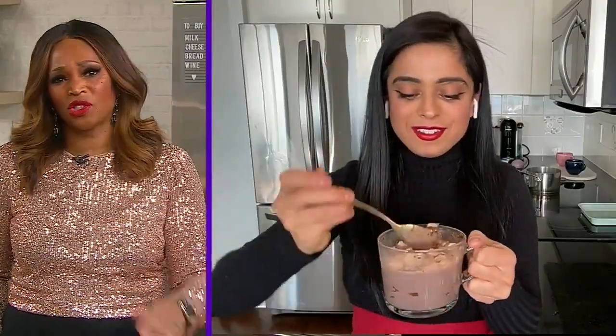I would have done it the same way with the milk chocolate — with the marshmallows and the good flavored hot cocoa. Amazing, Jyoti. Thank you.